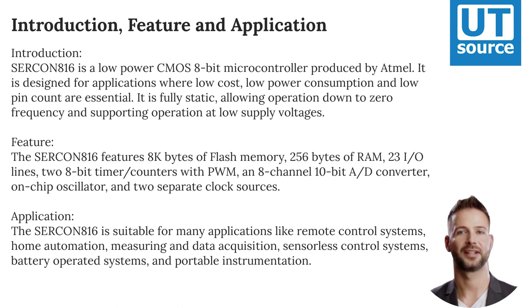The SERCON816 features 8 kilobytes of flash memory, 256 bytes of RAM, 23 I/O lines, two 8-bit timer/counters with PWM, an 8-channel 10-bit A/D converter, on-chip oscillator, and two separate clock sources.